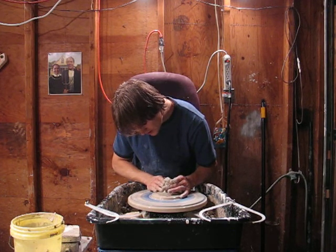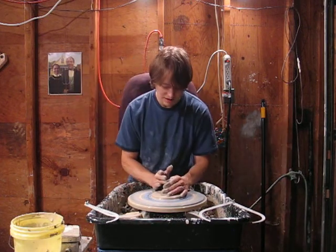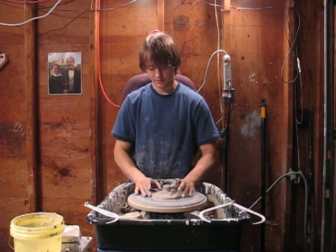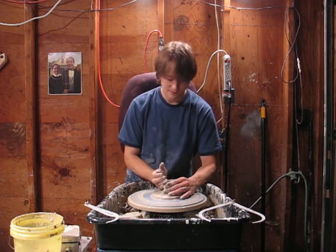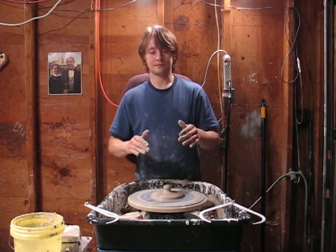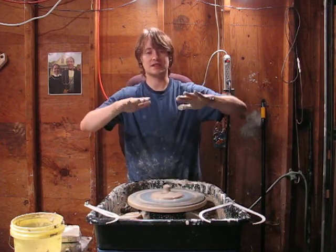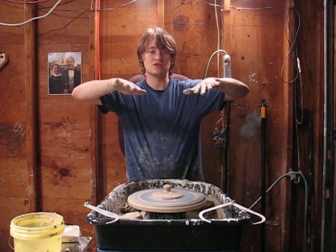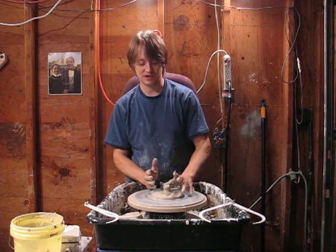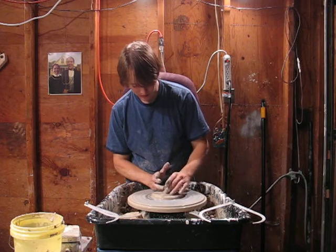I've still got a little too much clay here. I normally make them wider so I use more clay, but I don't need as much here. I've got this about as thick as I want it. I don't want to get it too thin — if you get this part too thin, especially without that curve, it wants to not sit exactly flat. When it dries, the edges will come up and it'll wobble when it sits in there. So I've got to make sure and leave it thick enough.